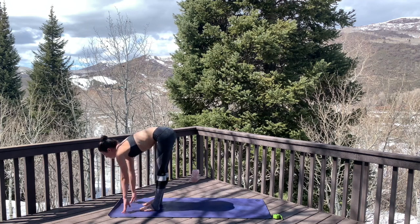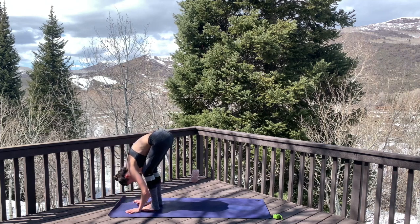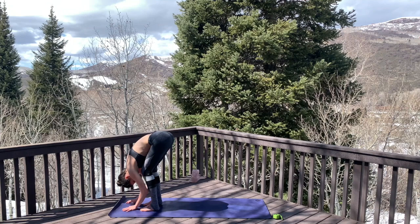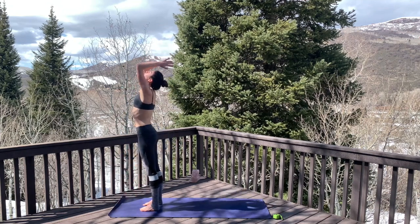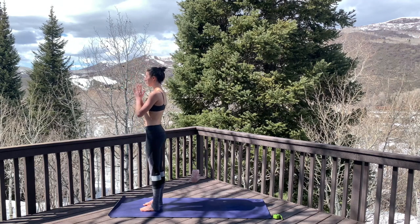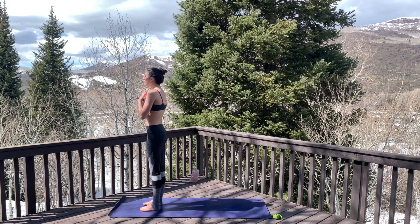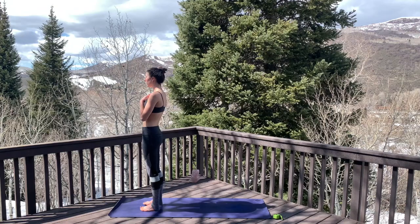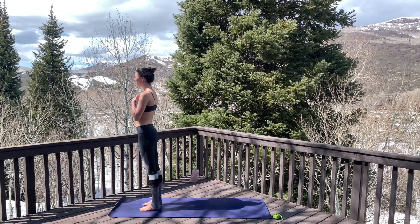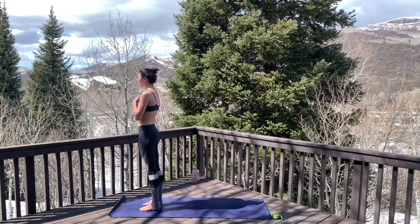Coming back toward center, inhale to a half lift, exhale bend and fold, inhale sweep the arms all the way out and up, press the palms together at the top, then exhale draw the hands down and into heart center. Place one hand on top of the other over your heart space and allow your eyes to soften or close. Take your awareness into your feet, shifting forward and back, side to side, feeling the earth beneath you.